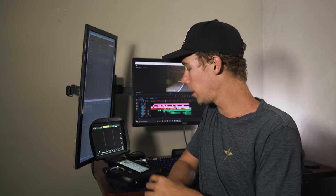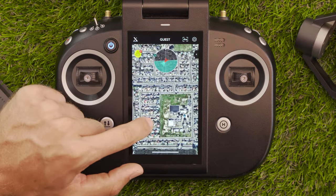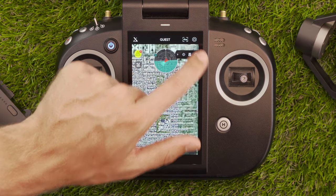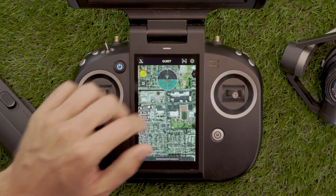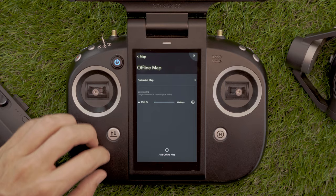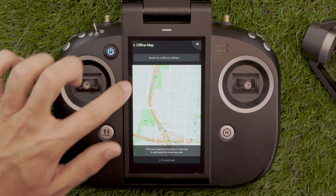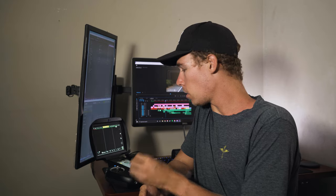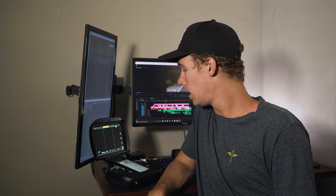The first thing you're going to notice on the control panel touch screen is a large map that takes up almost the entire 5.5-inch screen. This map is meant to be pre-loaded, so before leaving out on your shoot, you go through the user interface and drag to select a region on the map, which is then downloaded and stored on your ground station, so that when you're out shooting you have an accurate satellite imagery map.